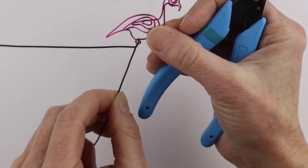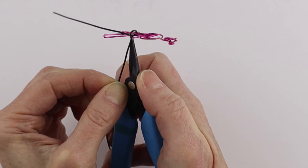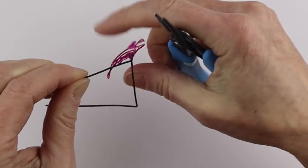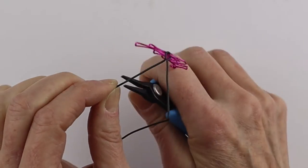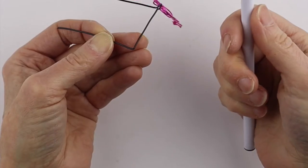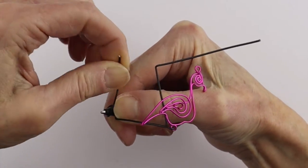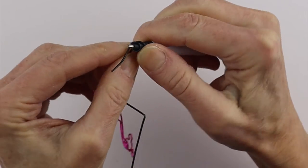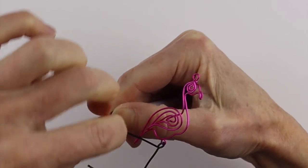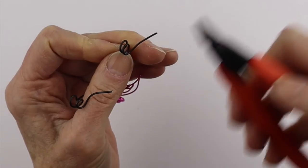Decide how long you want the legs, then we're going to do a simple spiral base. I'll measure on my pliers so I have an idea, then bend that one back and do the same on the other side. Now we have where we're going to start the foot part. I'll use the cone method for making spirals — I just hold the wire on a cone and bring it around a couple of times. We'll do that on both sides — this is actually my preferred way to make spirals.